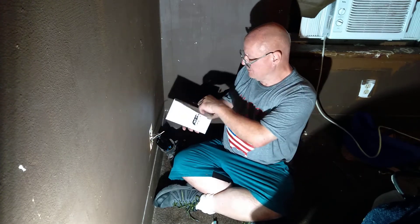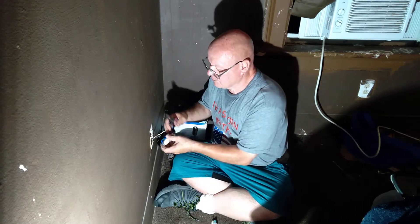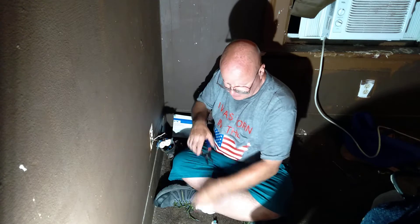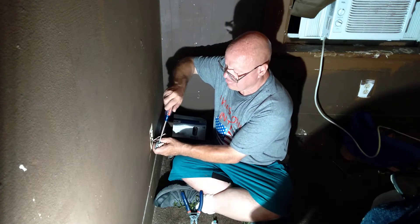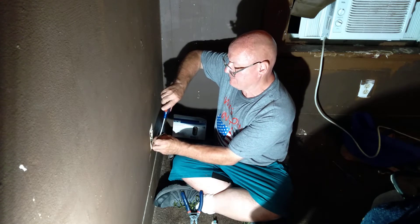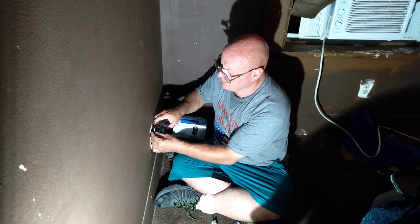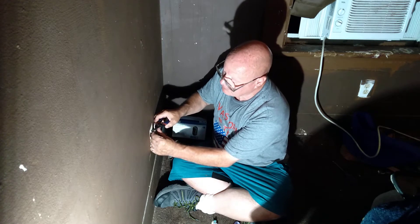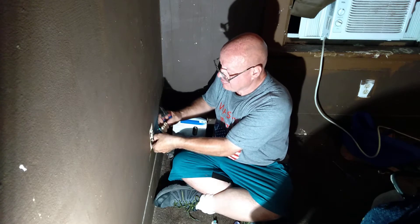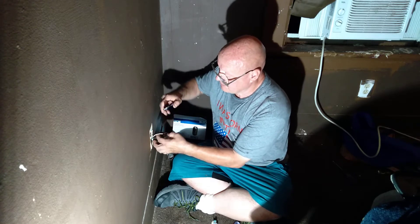We're putting in new wiring devices here. We're going to turn this ground wire around the screw the right direction, because you always put the wire around the screw in the direction the screw turns. So we'll put the wire around the screw.